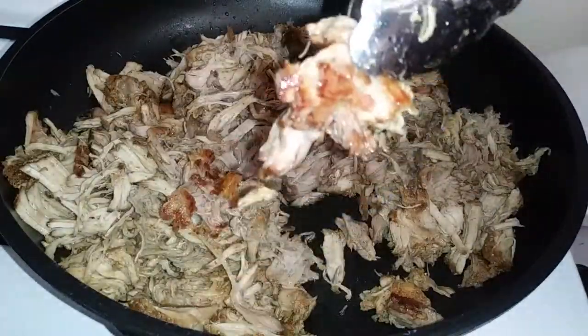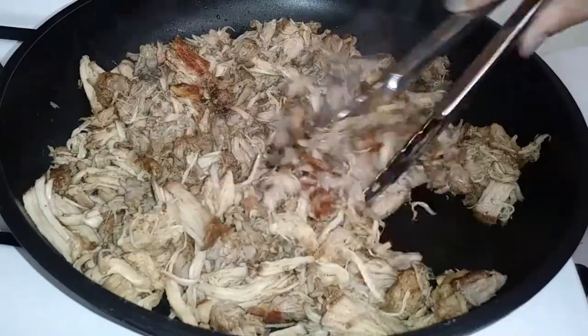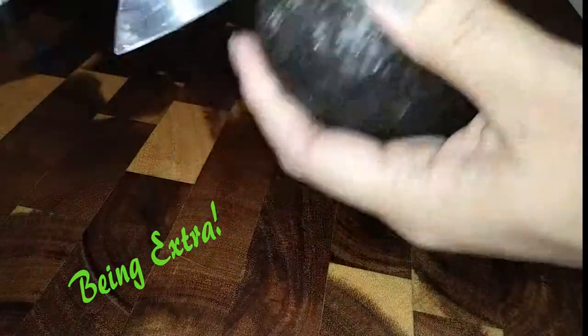Will it taste different from your favorite places? Yes, but it's still good! Now since this video is so short because of my technical difficulties — again my apologies — I'm going to have to add a little something extra.